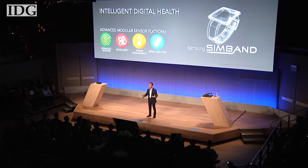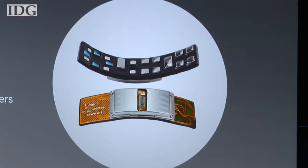Samsung has announced a development platform for companies to create apps and sensors for the next wave of health tracking wearables.